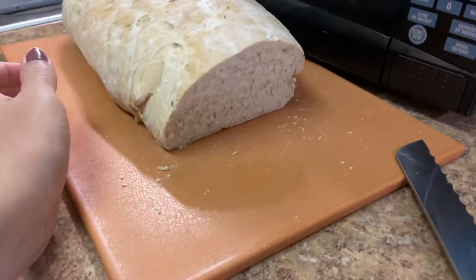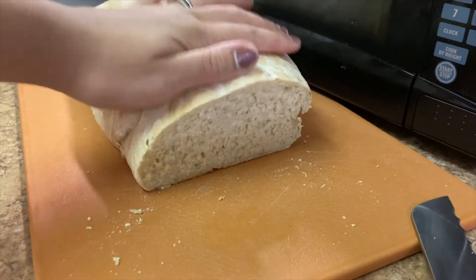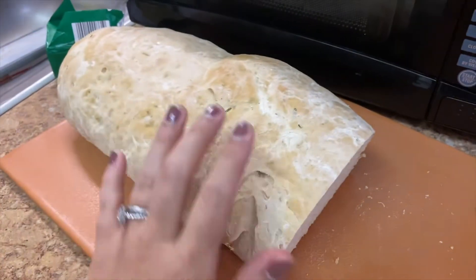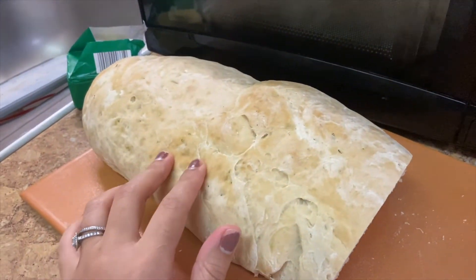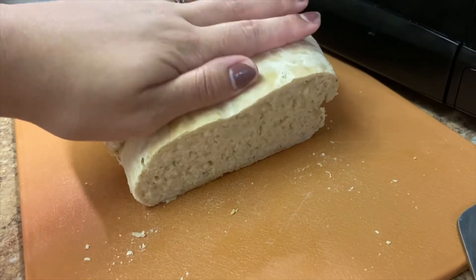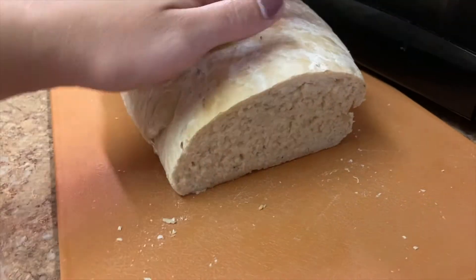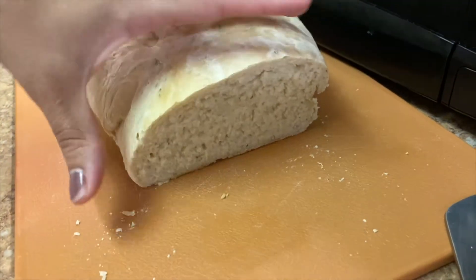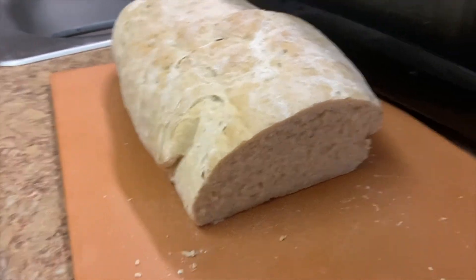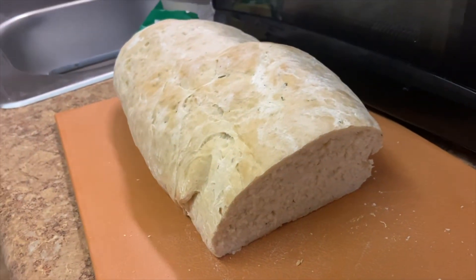I did not take my own advice and I waited about 40 minutes to cut into this. The words I want to use to describe this bread I cannot use on YouTube because I will get demonetized. This is the softest bread I've ever made. When you're cutting into the bread I usually love like a super hard crispy exterior, but oh my god — it is just so freaking tender and soft and pillowy. You need to make this. Slice it up, throw it in a Ziploc bag, throw it in the freezer, and you will have bread whenever you want.